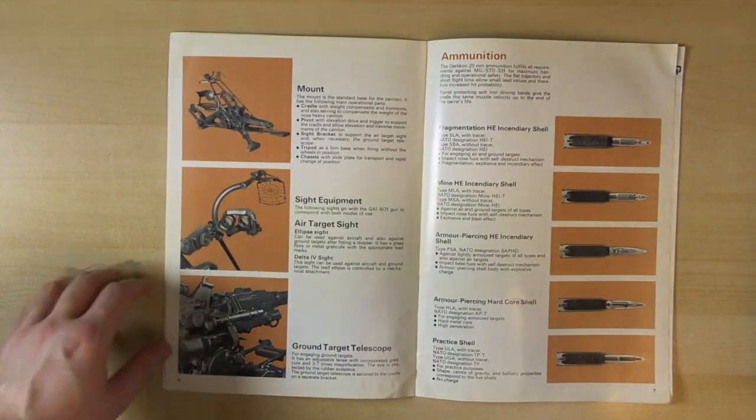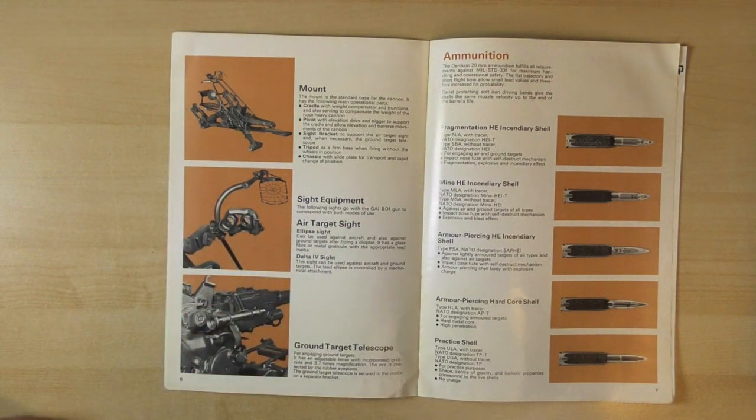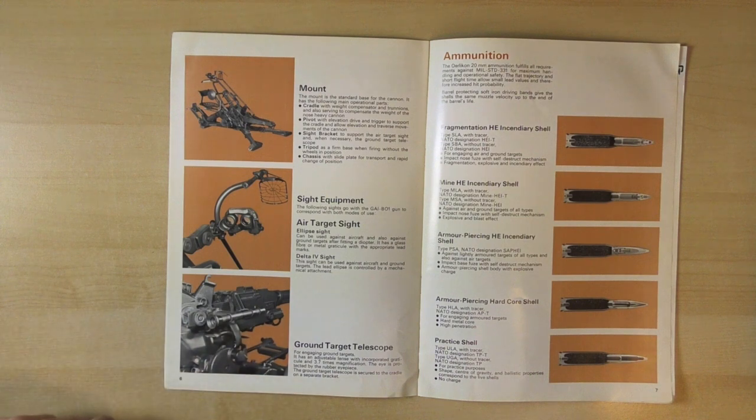Then on this page we have the various mounts and sighting equipment, including a ground sight and an anti-aircraft sight as well. Really cool.